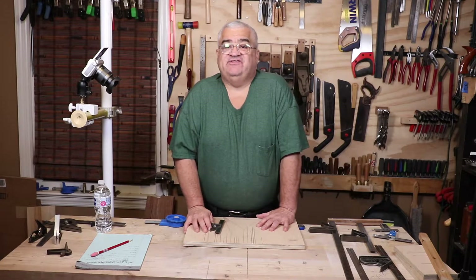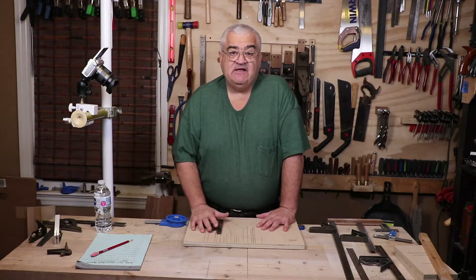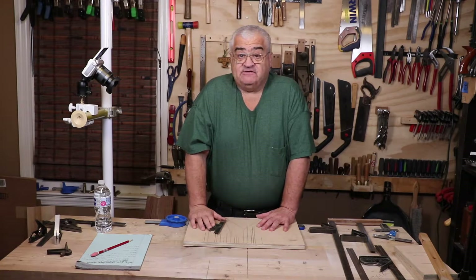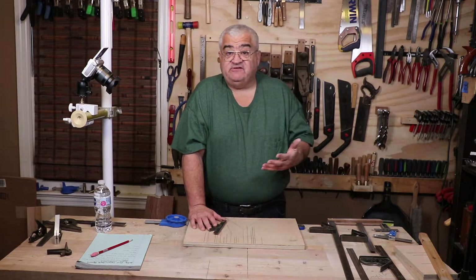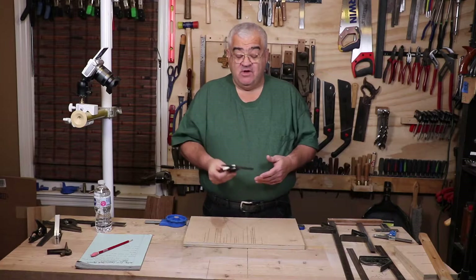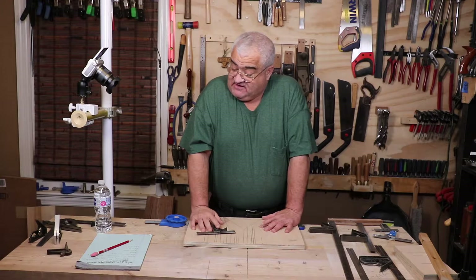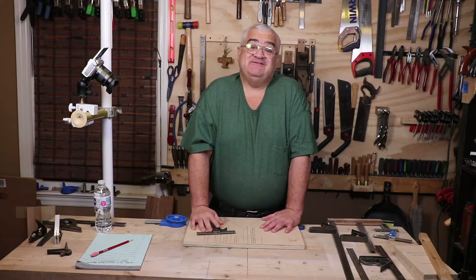It's the best square to start woodworking with. To me, the combination square is pretty much the equivalent of the number five jack plane — it can do more tasks than any other square. Today's video is combination squares; the next video will cover all the other squares. You'll find that those other squares are basically just tools made to do one of the things this one can already do.